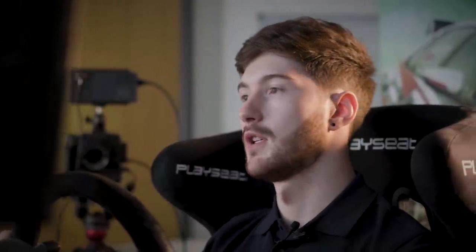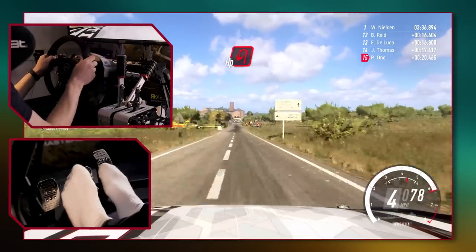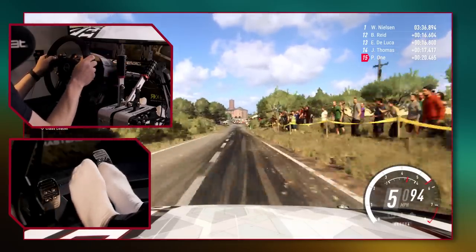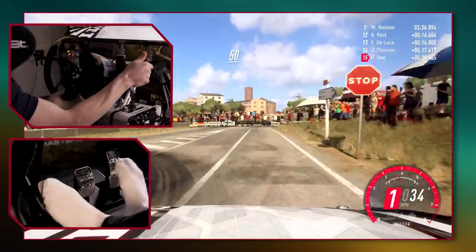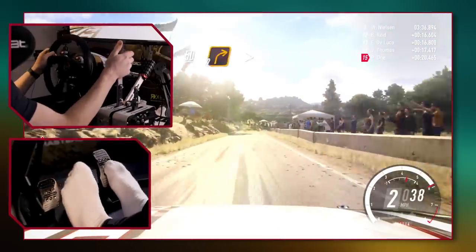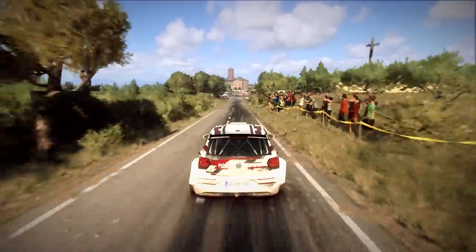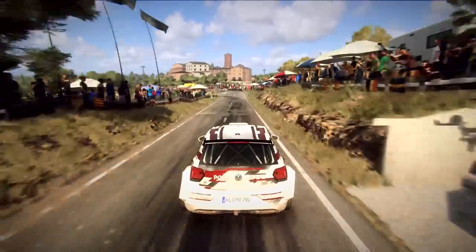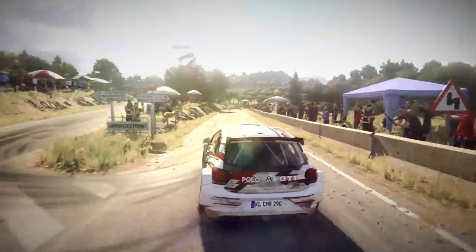For straight line braking, the goal is to brake in a straight line without disturbing the balance of the car too much. On the entry to corners we want to brake in as straight a line as possible. We need to pick a braking point that's not too late and not too early. Whenever we brake, we want to brake firmly and try not to lock the wheels, as this will cause us to lose control. Braking hard transfers weight onto the front axle, which takes away grip at the rear of the car.